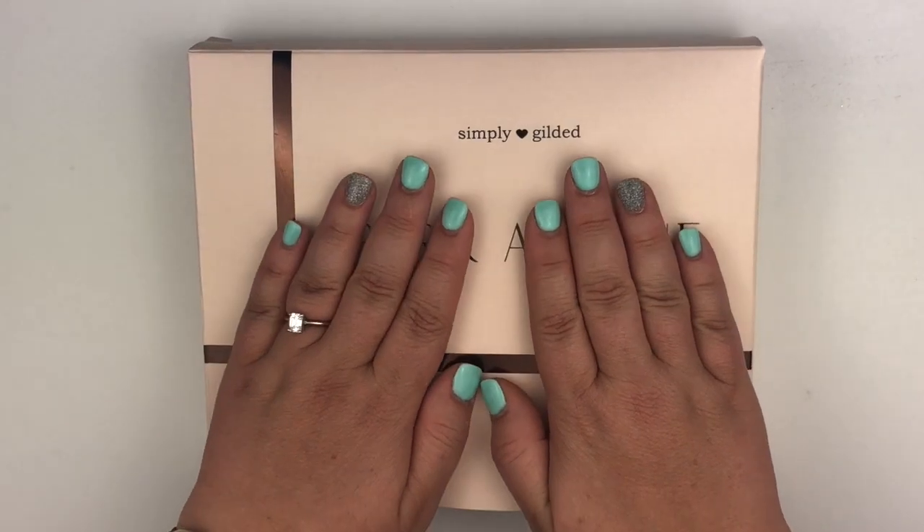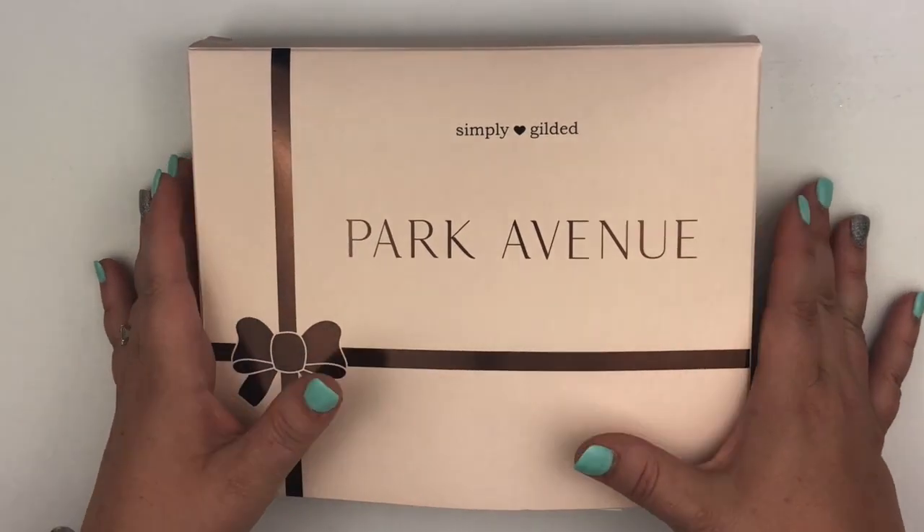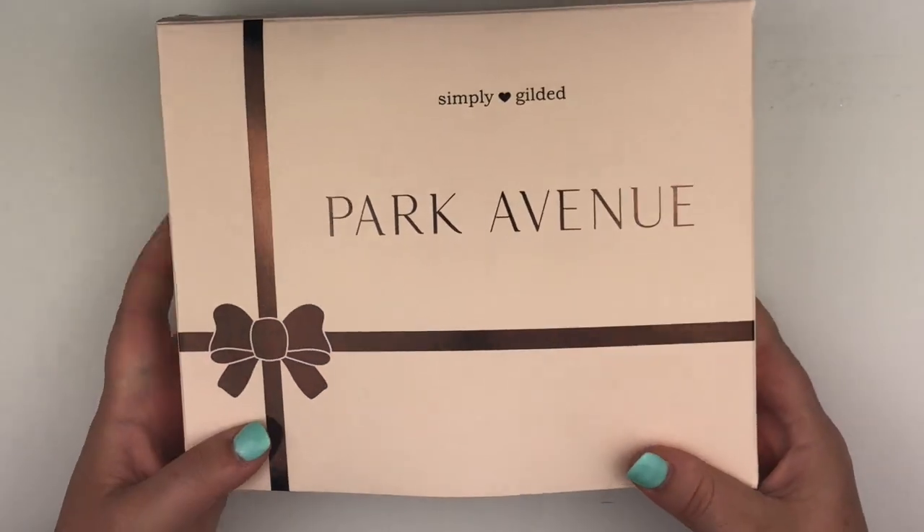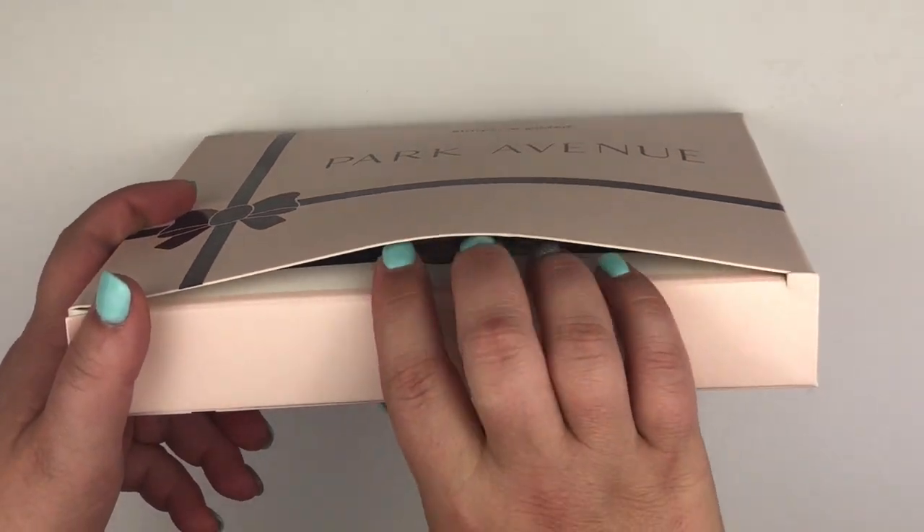So anyway, let's go ahead and get into this box. It's called Park Avenue and it's stuffed to the brim. Now it was packed a little nicer before I got a hold of it.